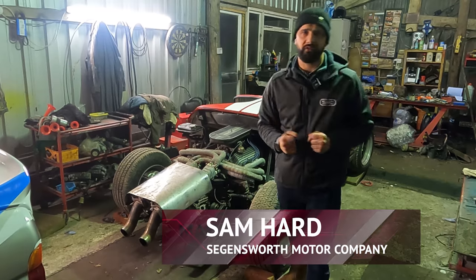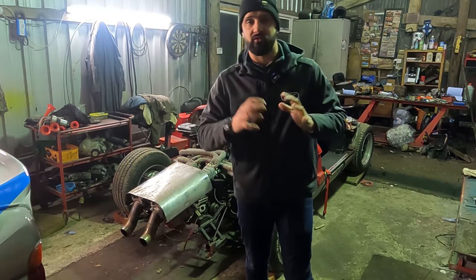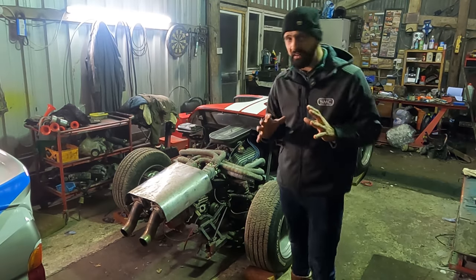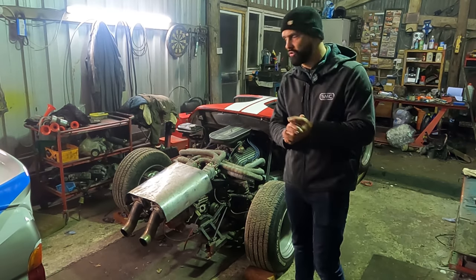Hi guys, and welcome to this episode of Make or Break. A couple of things you may have noticed: the car has changed location. We've taken this to my buddy Chris's farm, and hopefully from here we're going to rejuvenate and recommission this badass GT40.